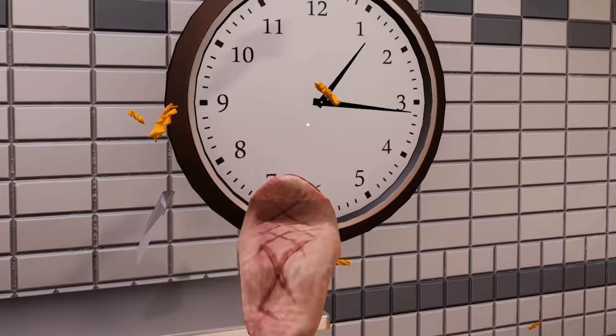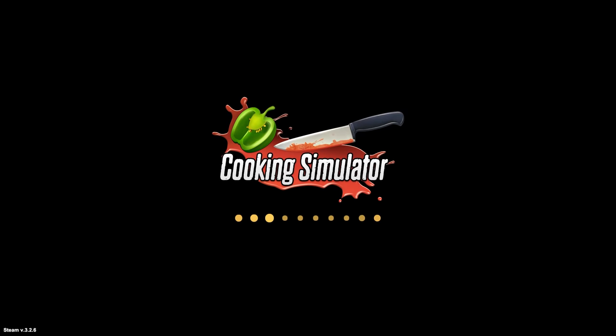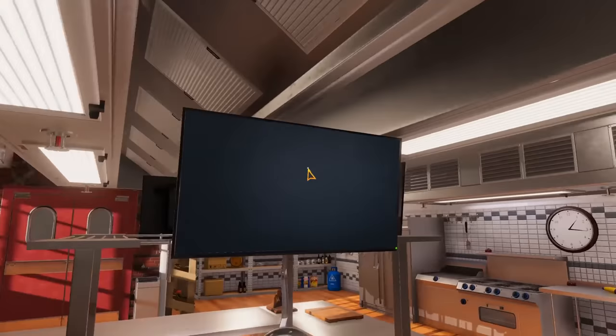What are you doing? What is happening? No, no, no. Stop that. Welcome, ladies and gentlemen, to Let's Play More Cooking Simulator. I'm going to go ahead and say that the last video was an absolute disaster.